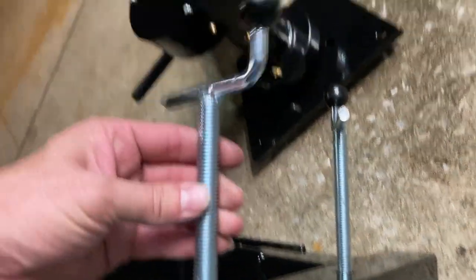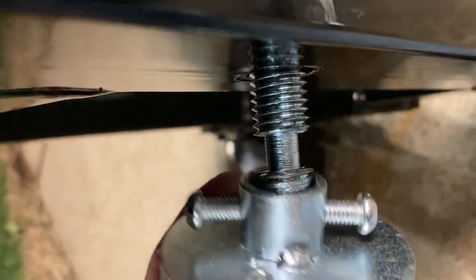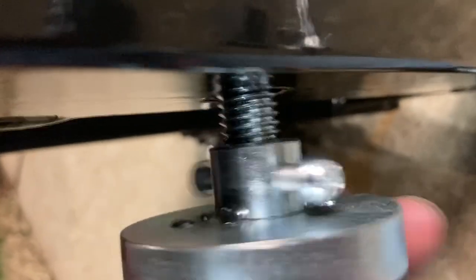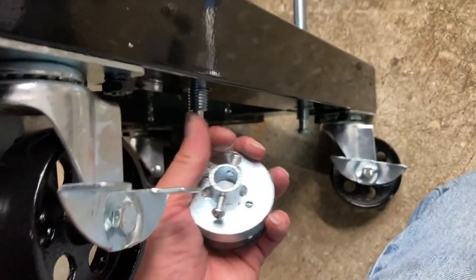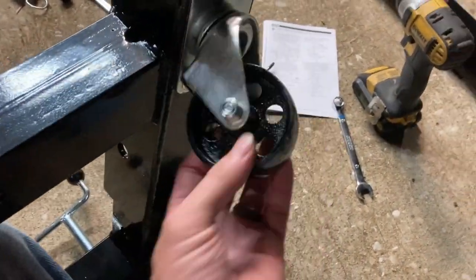For the back section here at the top we've got our stoppers screwed in all the way. The stopper slides directly over the leg and you use a Phillips head to screw them on real tight. With the weight of the engine on here, you can screw those stoppers down to the floor and that'll keep it from rolling.